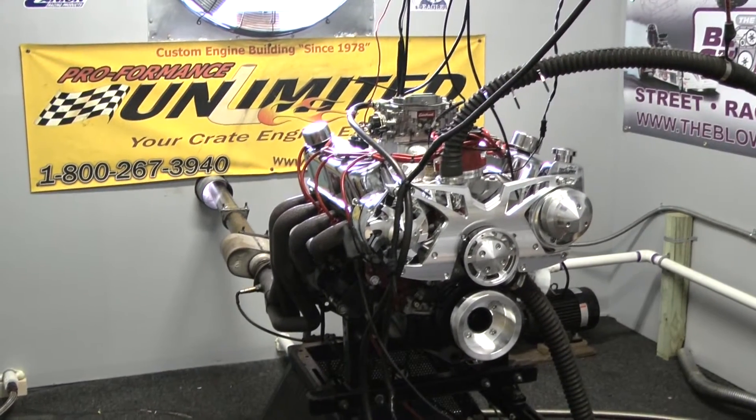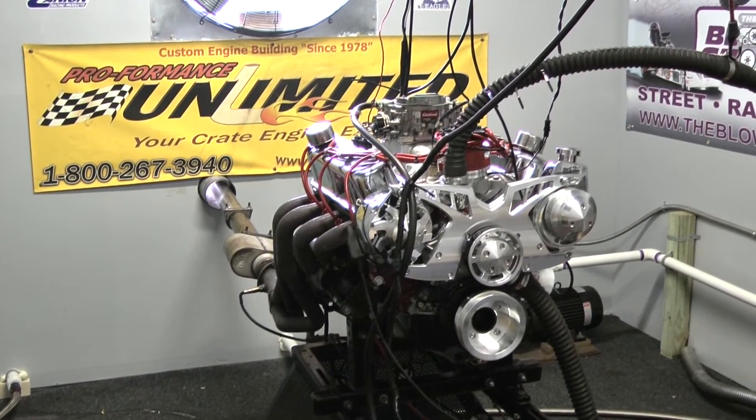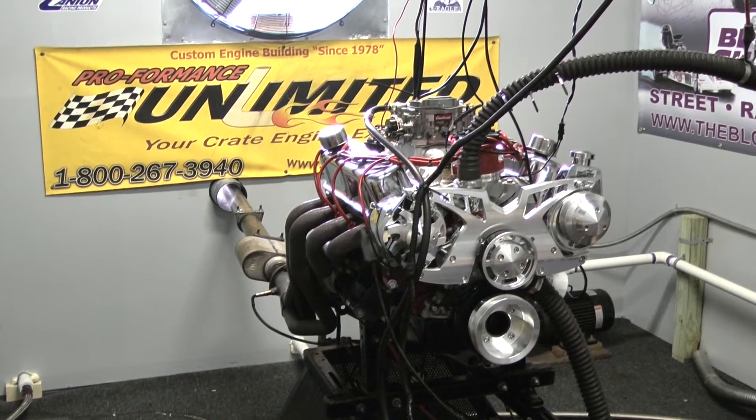We also do custom built, custom paint engines. So when you're ready, give us a call. We'll be happy to design something for you. Thank you very much. Enjoy the video.